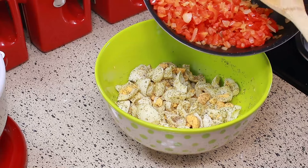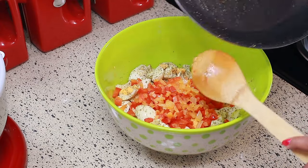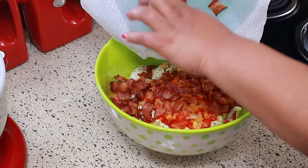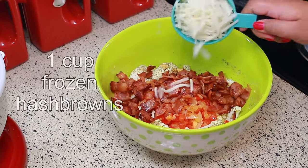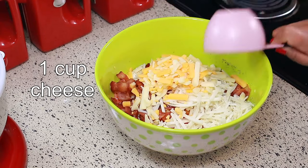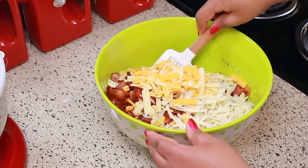Now I'm going to add the pepper and onion mixture, the bacon that I cooked up earlier, one cup of frozen hash browns, and one cup of cheese. This is the cheese I'm using — that's what the recipe called for. Mix everything together.